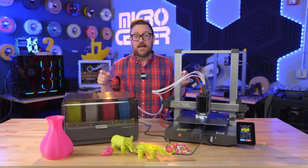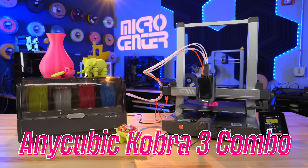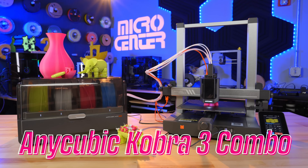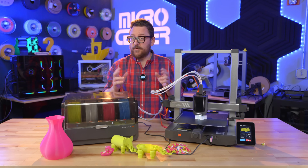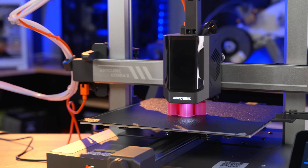Hey everybody, it's Andy back in the Maker Lab at Micro Center today, and we've got a very special printer for you. This is the all-new Cobra 3 Combo. If you've been paying attention to the 3D printing world in recent weeks, you may have seen a whole bunch of new printers teased, and this is one of them.